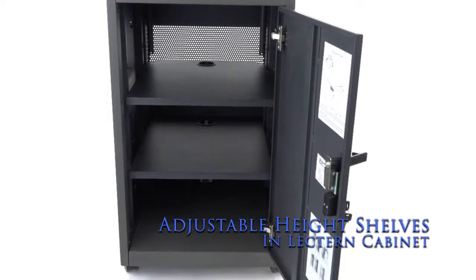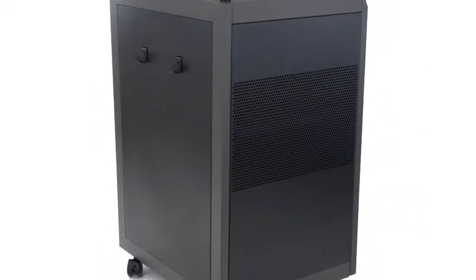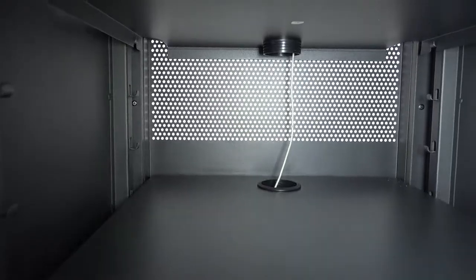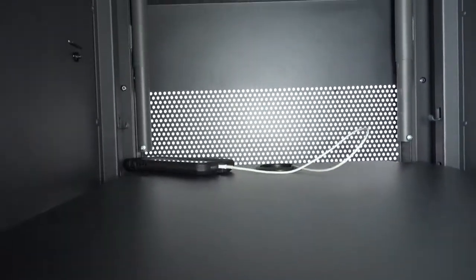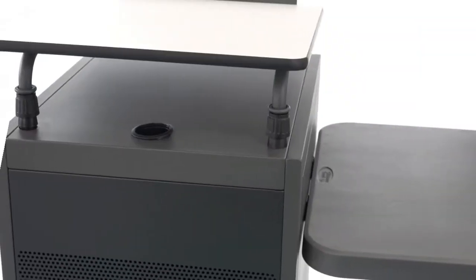Effortlessly store supplies and technology equipment in the locking cabinet, utilizing an attractive mesh front for ventilation and wire management grommets. Ultra-durable and adaptable, the desktop can be mounted on either side of the lectern.